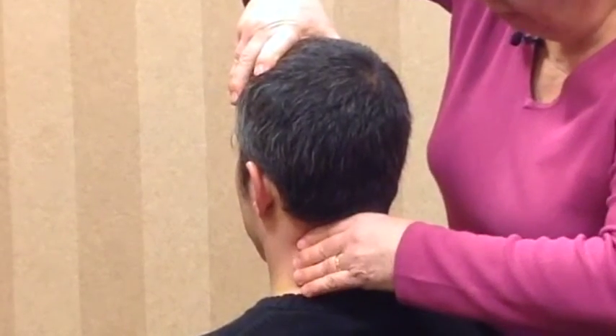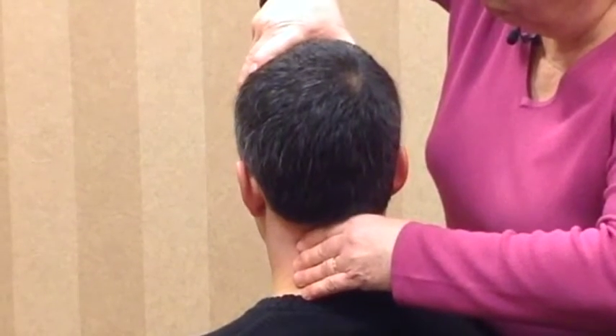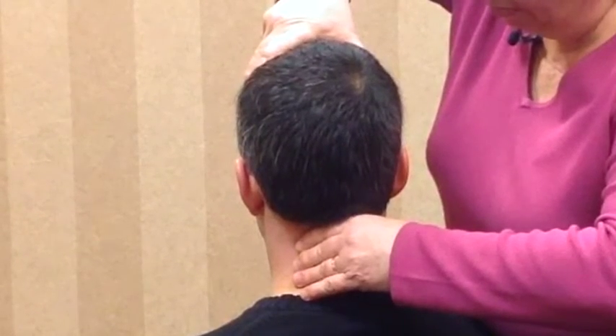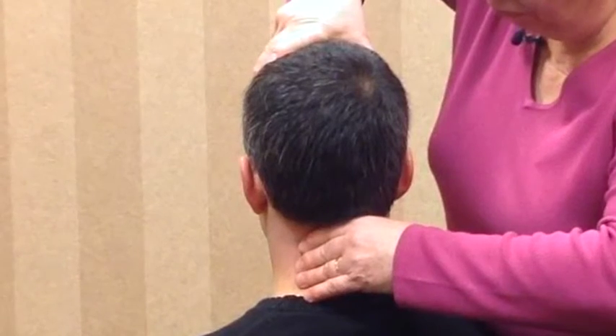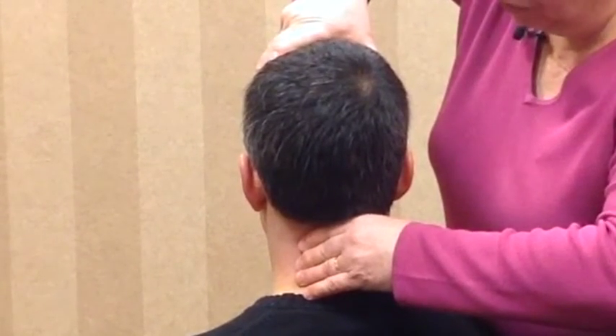We come back to the middle again, and this time we take him to 20 degrees of right rotation. Now if I side bend him to the right slightly and then attempt further rotation, you can see that none is possible.